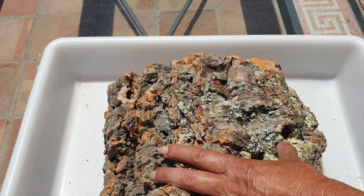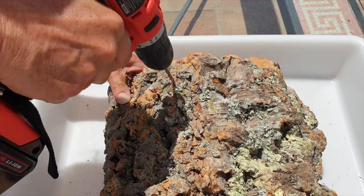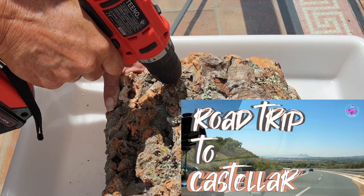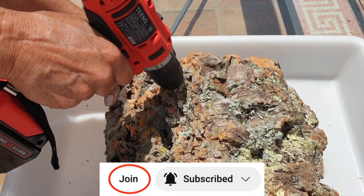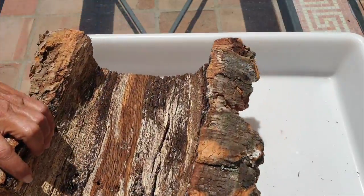Thank you for clicking on this video, thank you for being here. I really got stuck in — it was about time too, I've been talking about this for months. Orchid ninjas have already been on the road trip to the source of my cork, so if you would like to check out that exclusive content, join the channel, become an orchid ninja and enjoy the ride. But now let me share my thought process with all the pieces I have prepared from the two large pieces of cork that I sourced.